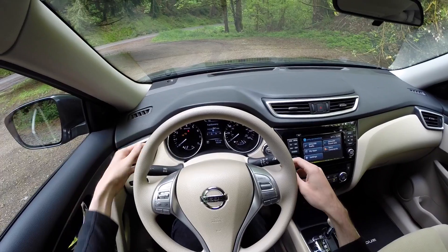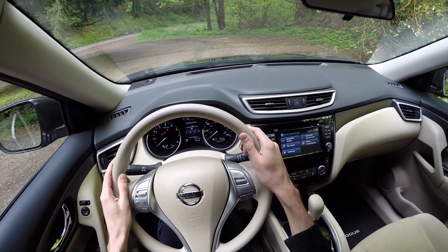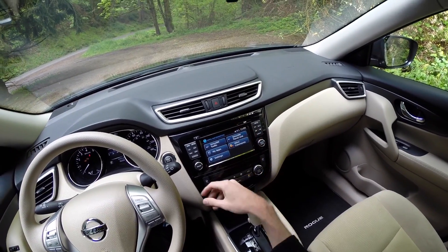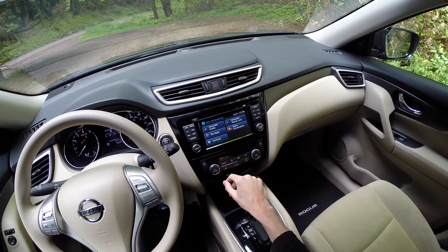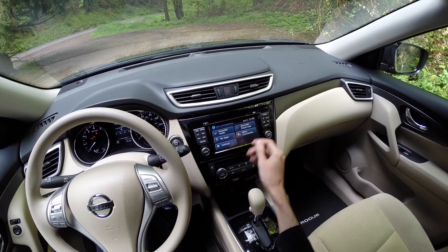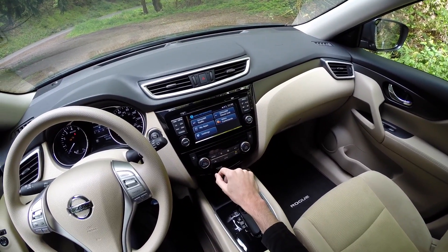You can also adjust trip settings and display brightness. The gauge cluster has a large tach and coolant gauge on the left, speedometer and fuel gauge on the right. The infotainment system has a decent-sized screen — you can hook up various apps with your smartphone, navigation, satellite radio, auxiliary inputs — pretty straightforward and simple to use.